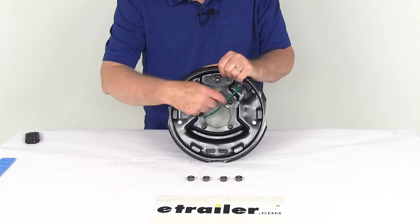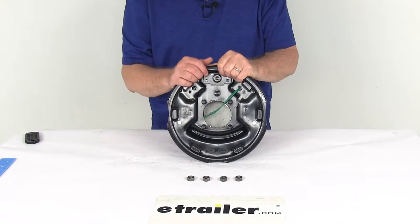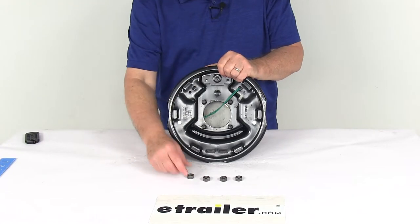If you notice the four threaded studs here, that's a four-bolt brake mounting flange bolt pattern, and it comes with the mounting nuts.